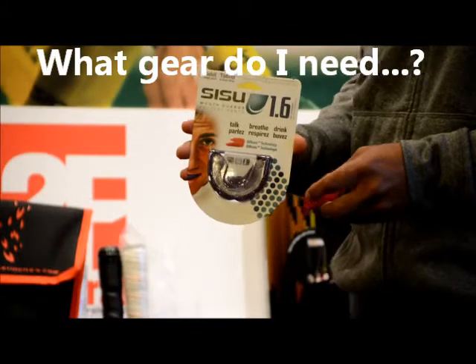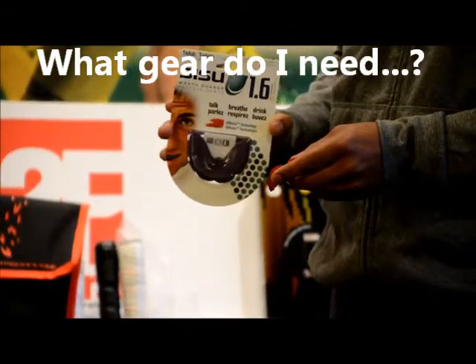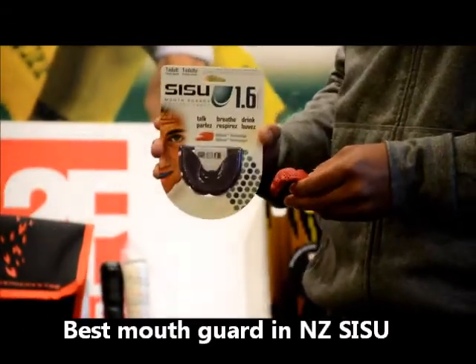Hi guys, welcome to Sportsverse TV. We've had a lot of emails and phone calls in to see what gear people need for their school tournaments and regional tournaments, so we're going to talk about that today. The first thing is the Situ Mouth Guard.